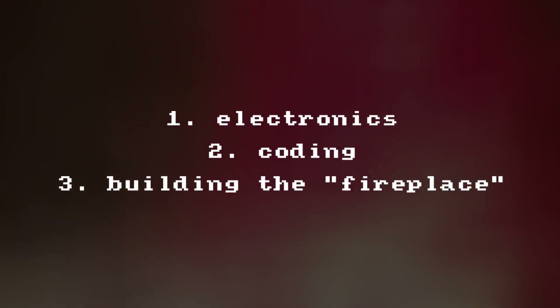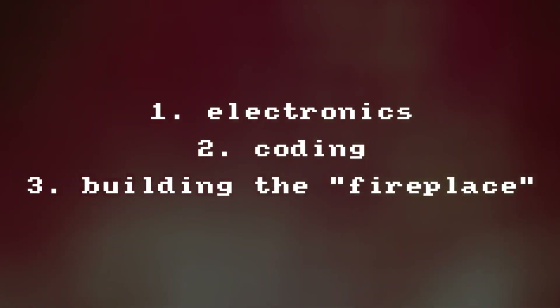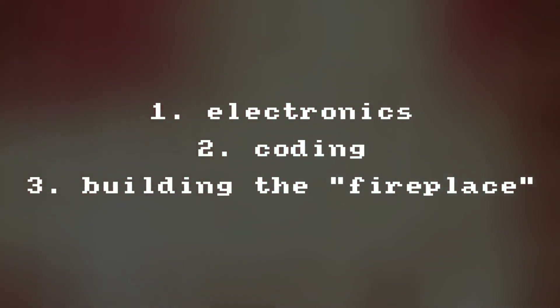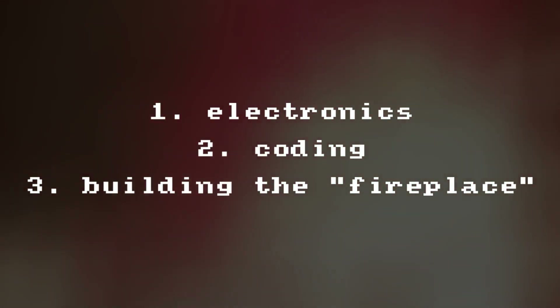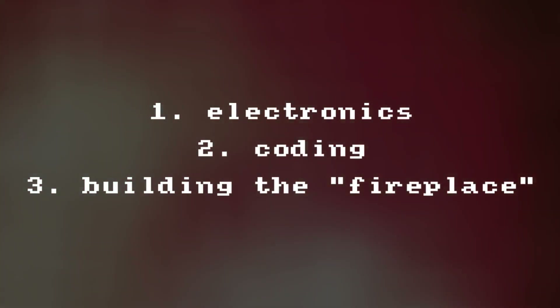First, we are assembling the required electronics, then write the code and program the microcontroller, and finally we are going to create a realistic looking fireplace made of wood. Worth mentioning that this fireplace only serves decorative purposes — it will not provide any heat. Let's get to it.